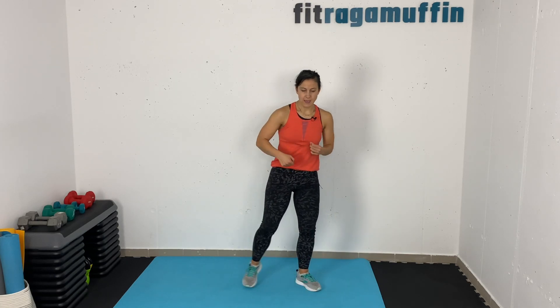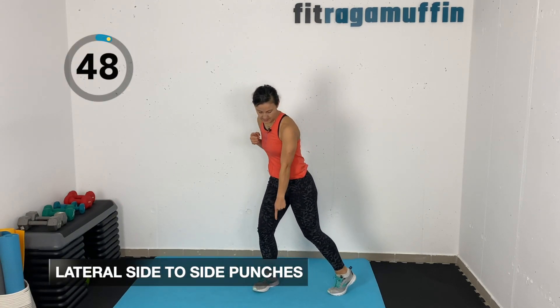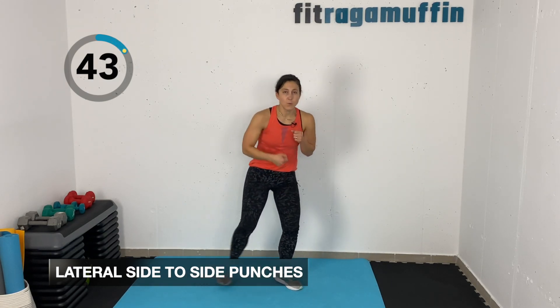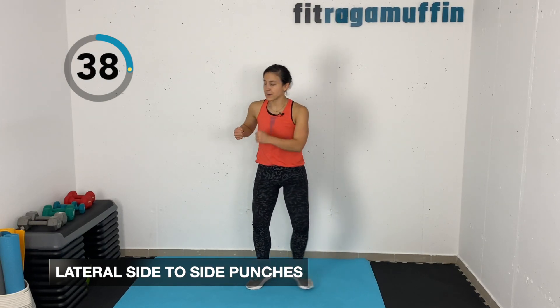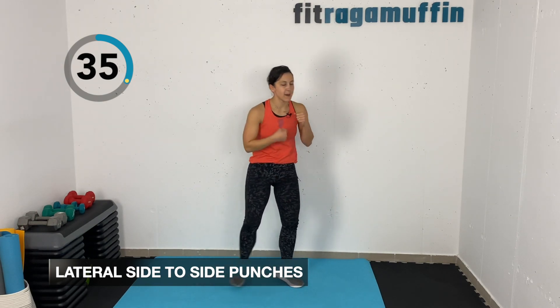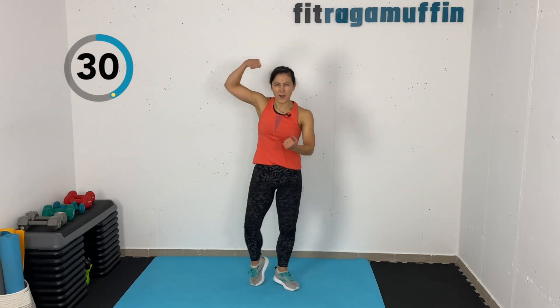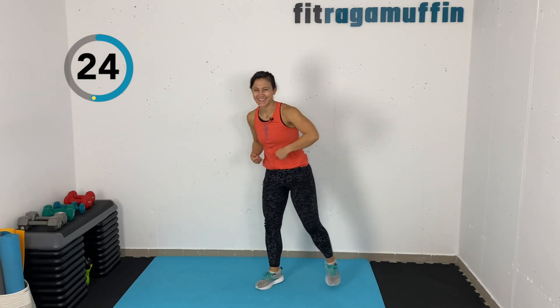Ten seconds — we're gonna come into these lateral side to side punches. I'm gonna come down and punch down, but I'm lifting my heel up, and I'm punching that center piece — always aiming for this mid section. If you want, you can add a little hop, or a little bit more of a side turn. Squeeze the glute, get a little bit of that hip flexor stretch in there. You can lift up and kind of swoop down. I'm really punching down there.